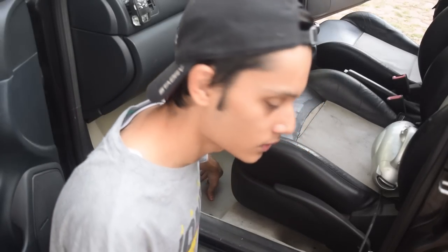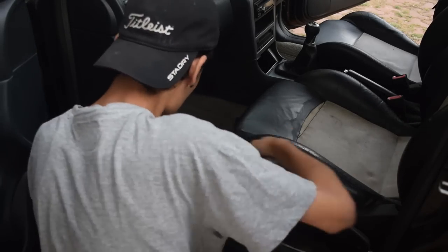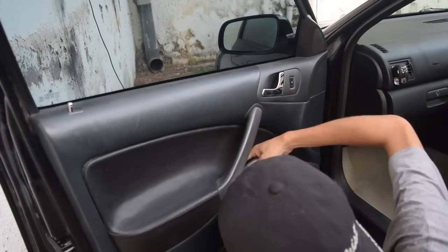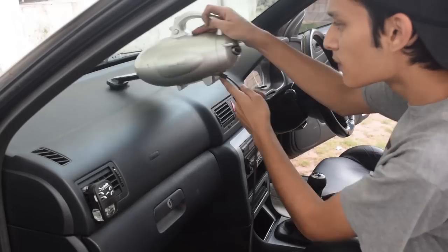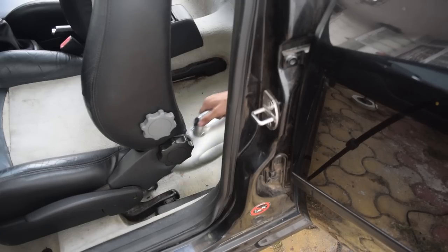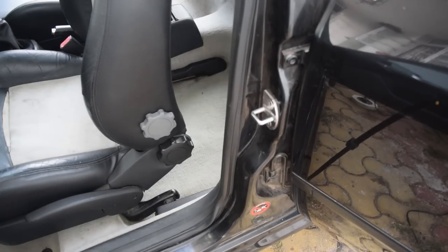We'll begin by focusing on the mats first, then move on to the door cards and also the dash. After we have cleaned the front part, slide the seat forward and then do the rear part as well. Make sure to vacuum your seats so any loose dirt can be picked off. We are now on our third part.